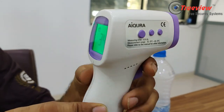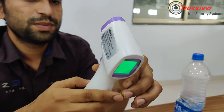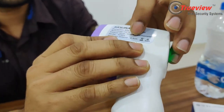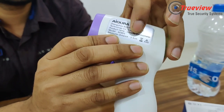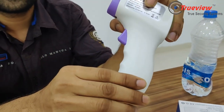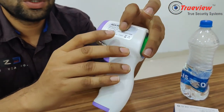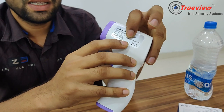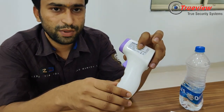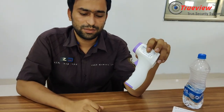Now for configuration and use, there are some parameters you need to know. The measurement distance is 3 to 5 cm for body temperature measurement. If you hold it farther than that, you can get a false reading. So please ensure the measurement distance is 3 to 5 cm.